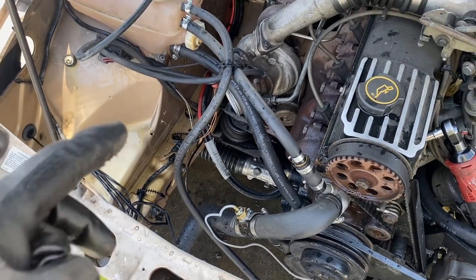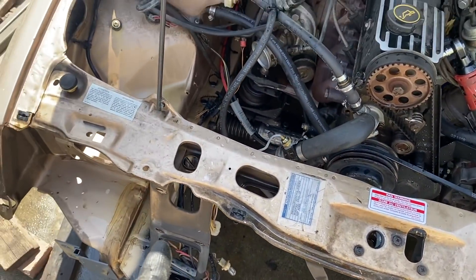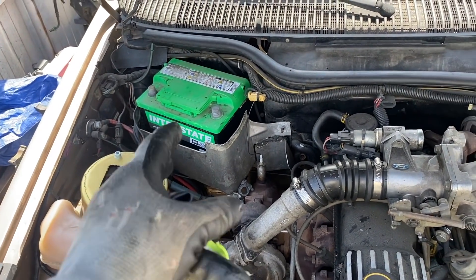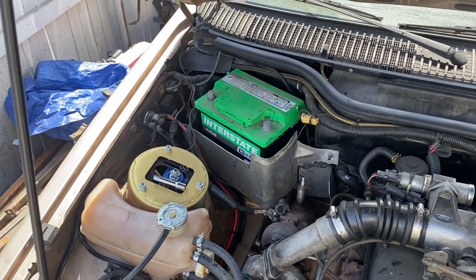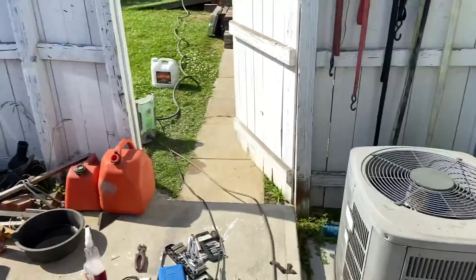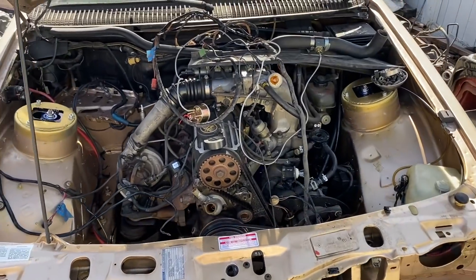I'm following these wires because I'm pretty sure it comes from that, goes along there, and terminates around there. So I'm thinking, if I'm taking the battery out, why don't I relocate the battery? I apologise if the sound is bad — it's hot. Wife is inside not wanting to be hot.